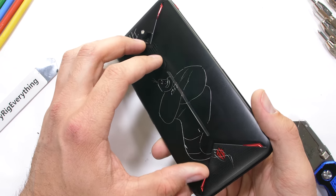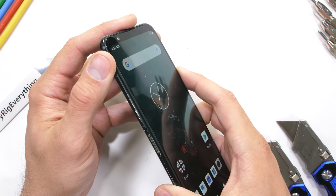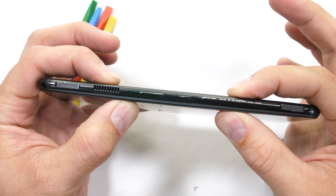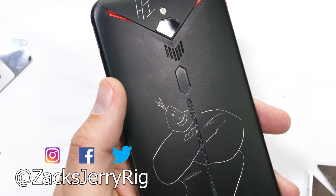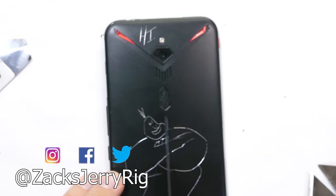It's hard to justify spending $1,000 on brand-name flagships when sub-$500 phones are just getting everything right. Let me know down in the comments what phone you want to see tested next. Genie and the internal fan say to hit that subscribe button if you haven't already. Come hang out with me on Instagram and Twitter, and thanks a ton for watching — I'll see you around.